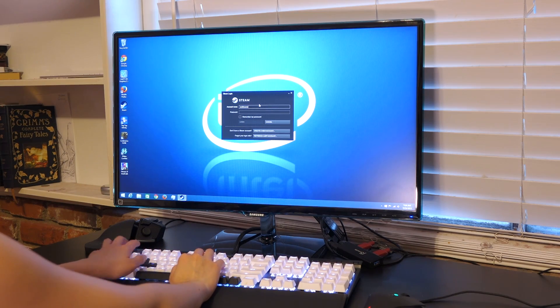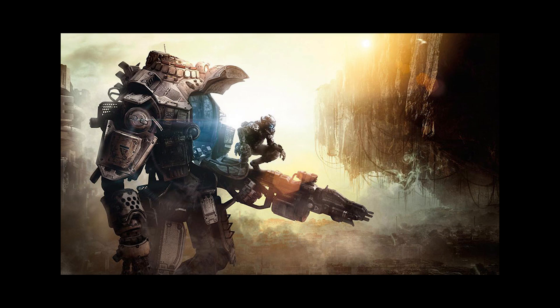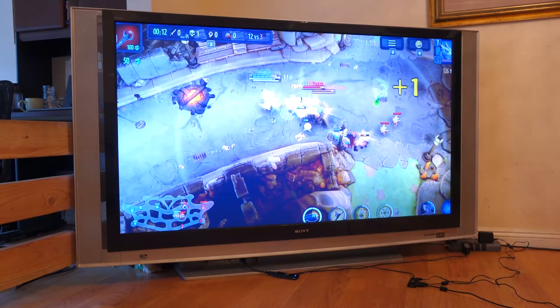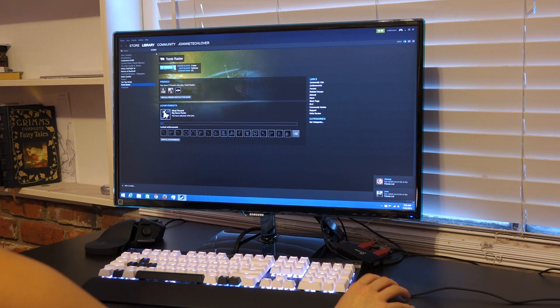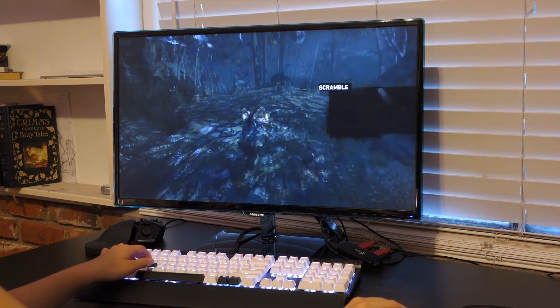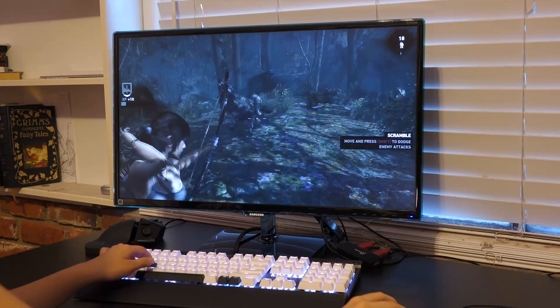Let's log into Steam to try out some games. This little system is definitely good for light games, but nothing heavy like graphically intense shooters such as Titanfall or the BF series. Your WiFi connection may not be the most stable — if only the Compute Stick had an Ethernet port. With Steam in-home streaming, you can play games through your home network from your desktop PC as well. When you log into Steam on both PCs, they should automatically connect. I tried playing some Tomb Raider, and when the connection was smooth, the video quality looked flawless, but not so much when the WiFi had issues.